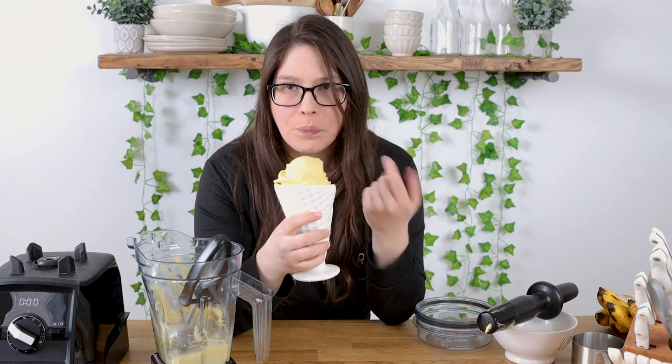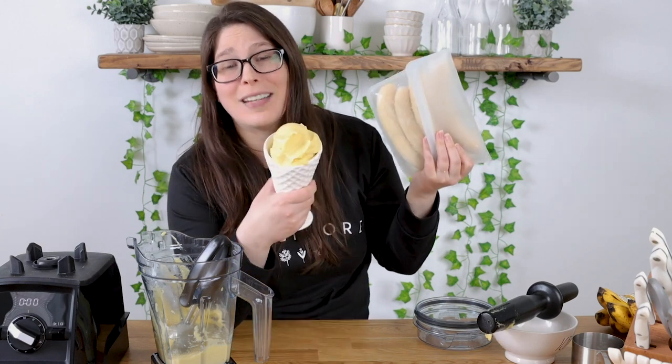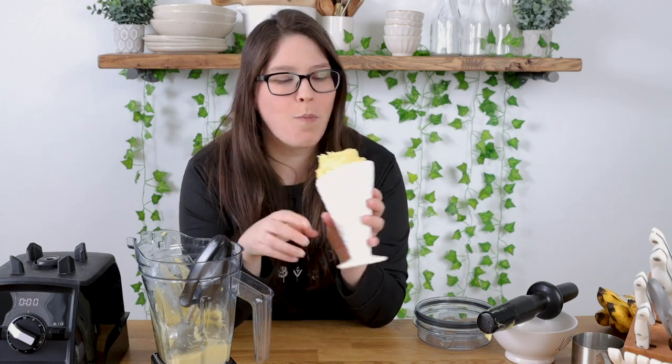You can just enjoy it like this — it's so creamy and delicious. I love making this for the kids. My daughter likes to add strawberries — it makes it a little bit pink. Bananas are one of those things that are frequently thrown away, so if you can freeze them, you can use them for smoothies and you can use them for an ice cream that's refreshing, delicious, and kids love it too.